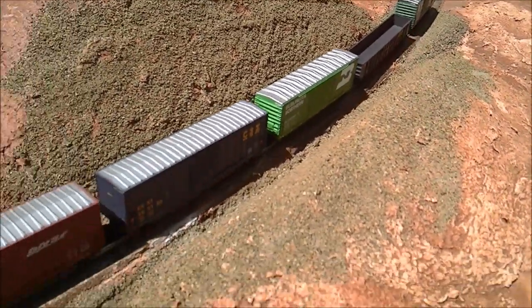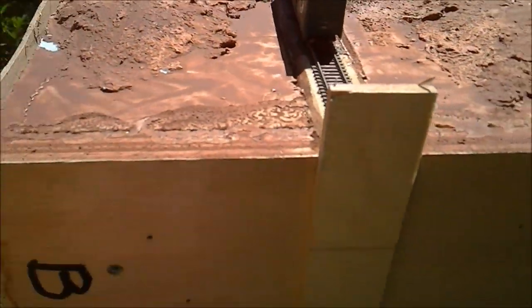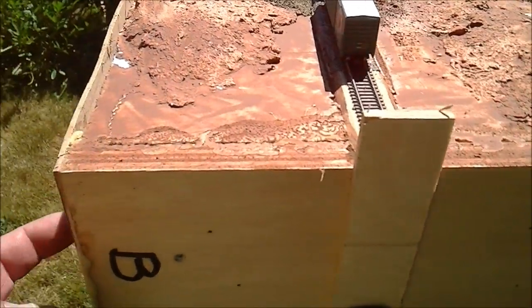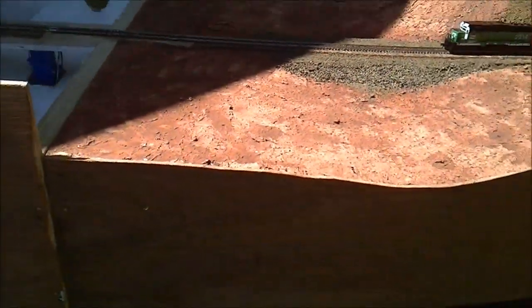Then it goes through my hill module where there's a cut. I always want to give my module some reason for the track to be curved and whatnot. Just a clamp at the end of the module so you don't have an accident. But that runs pretty smooth.